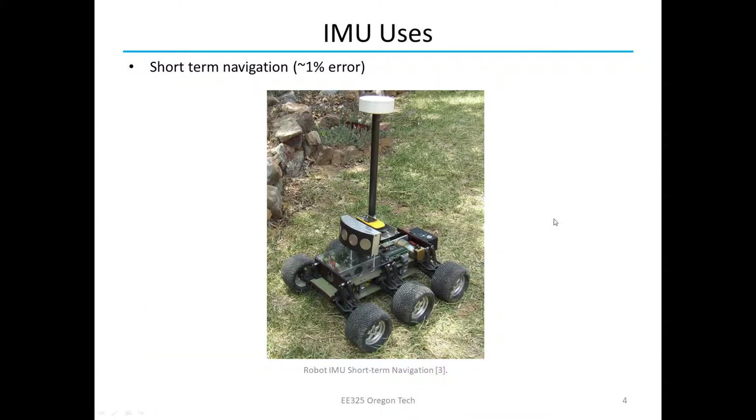Another use is navigation. This is only useful for short-term navigation and is typically used in tandem with other navigation sensors like GPS, because in order to get a position from acceleration you have to integrate twice, which can produce accumulating error that increases over time. This robot here is called the JBOT by Seattle Robotics Society and they managed to get their error down to 0.5% when incorporating this along with wheel encoders to see how far it had gone.